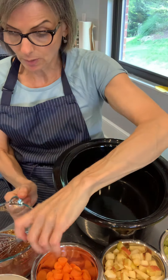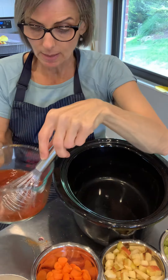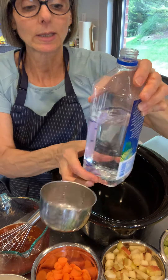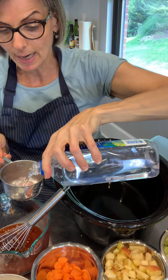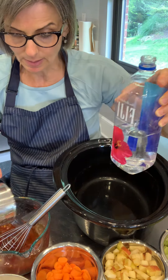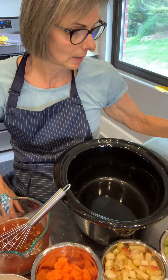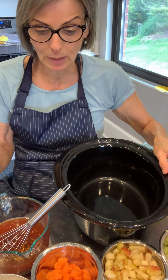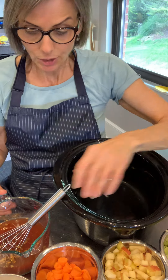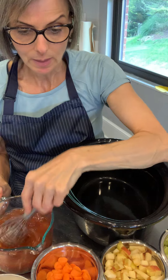Mix that up, and I'm also going to add a cup of water. I'm using good, low pH water — it helps with the consistency. You want water that is not stored in plastic, which has major issues with leaching. That gives you your little brine.